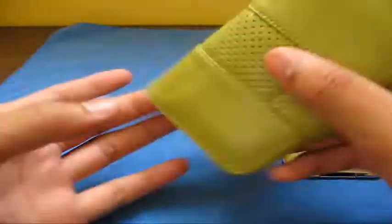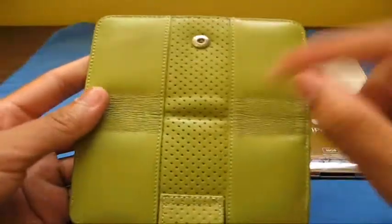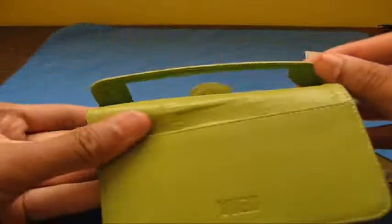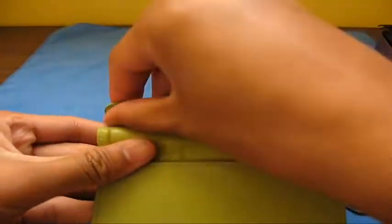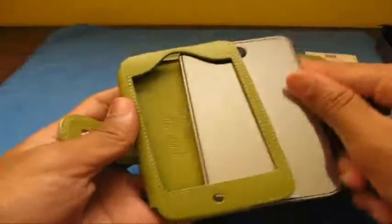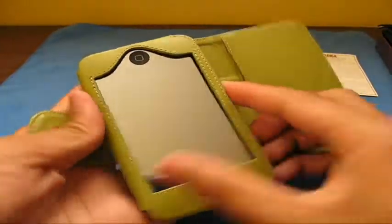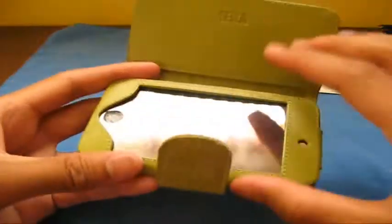You've got a cutout for your brightness sensor, and you can see all the creases from here. Now let's get the iPod in here. Basically, you just slide it in. On the inside you've got a nice soft fabric that will protect it and won't scratch your iPod.